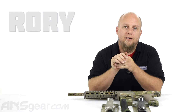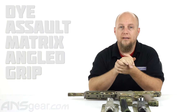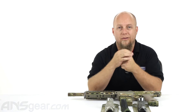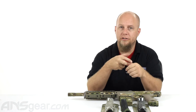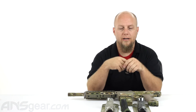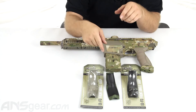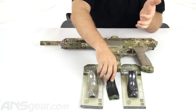Hey everybody, it's Rory from ANS Gear. We're going to look at the die ultralight foregrips for the D-AM. Now the ultralight grip that comes with your DAM is already the same version — it is the ultralight grip — but if you were to lose it, or maybe you want to change the color or just the look of your gun, you can order the other colors: dark earth, black, olive, or the multicam, and put them on your gun. They are available for purchase.